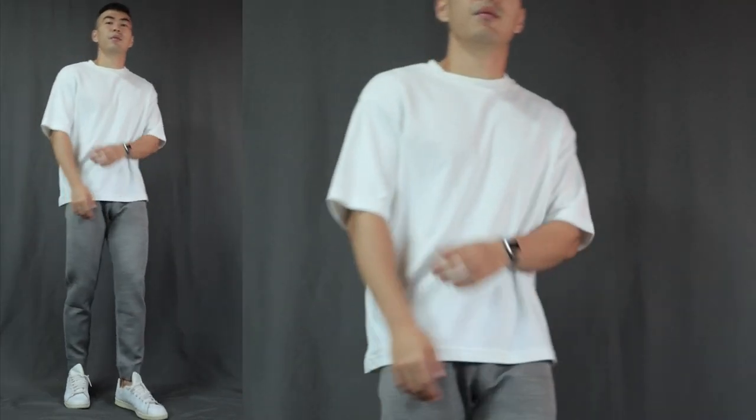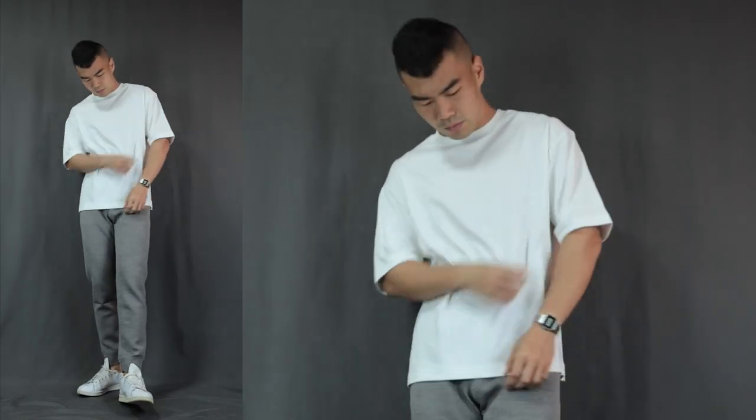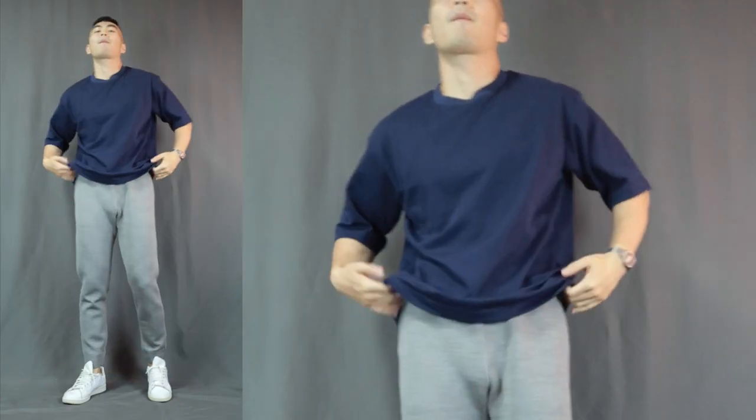Up next, number two — the oversized t-shirt look. I'm just switching the white t-shirt for a white oversized t-shirt and instantly you get a different look. This is more of the streetwear, nonchalant vibe — the oversized tee just fits the sweatpants look perfectly because of how relaxed, carefree, and laid-back it looks. And of course it doesn't have to always be white. You can throw on some colors — like a navy blue oversized tee. Pro tip: navy blue and gray work so flawlessly together.